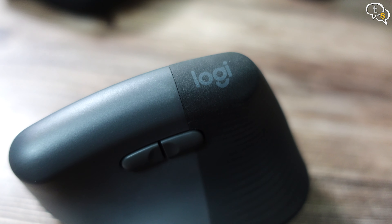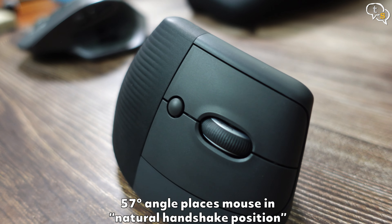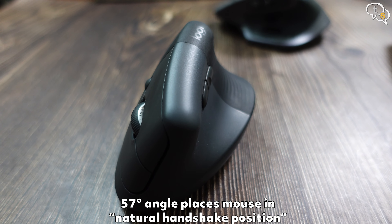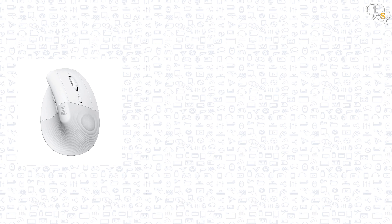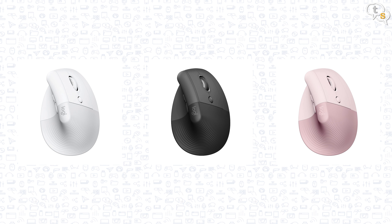The design is quite different from what we are generally used to. The mouse is offset at an angle — 57 degrees to be exact — with the buttons to the side, and height-wise it's roughly double compared to a standard mouse. It's available in pale grey/white and off-white, graphite black and grey (which is the one I have), and rose/light pink, so getting one that matches your setup is easy.